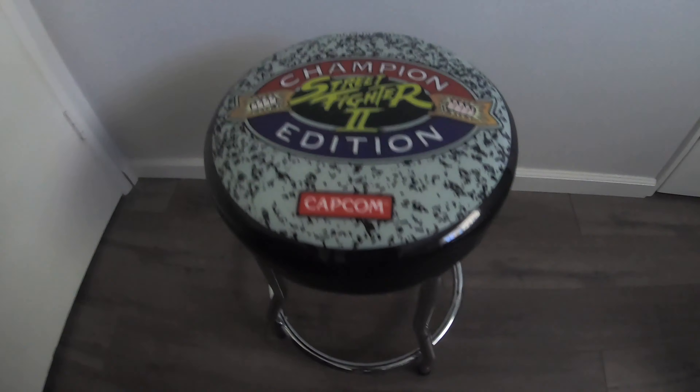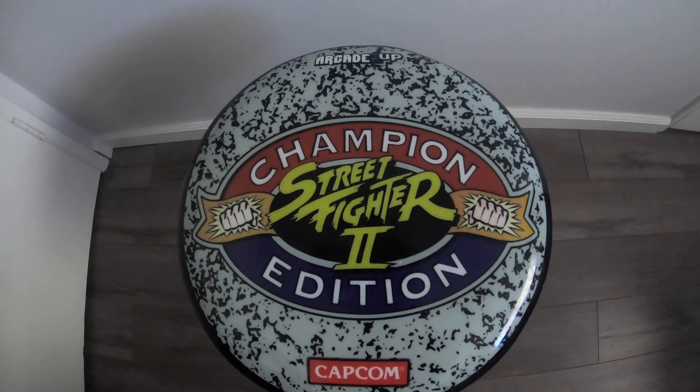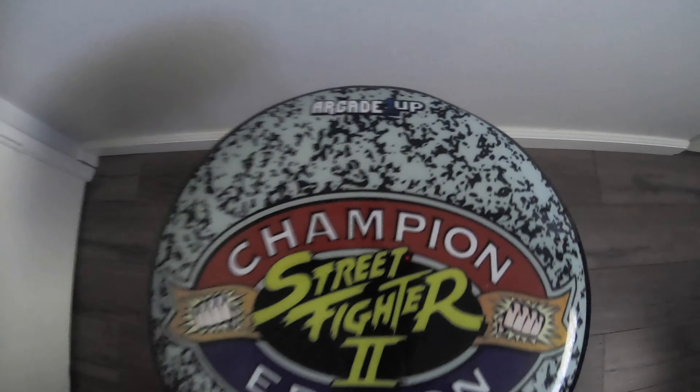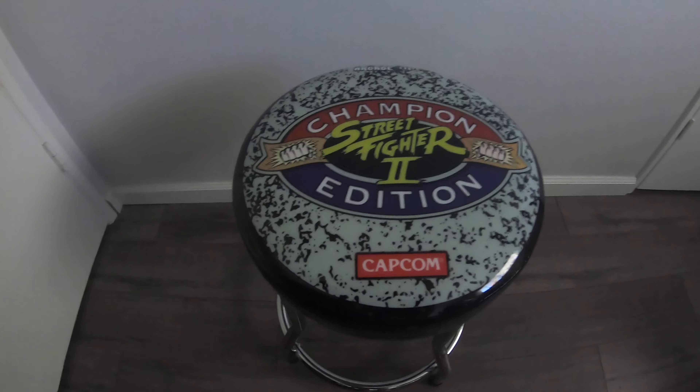The stool has the short legs on right now, but we'll change it back to the tall legs. Here it is — it says Street Fighter 2 Champion Edition with the Arcade 1-Up logo. It's a very simple and basic stool, but I really like this one.